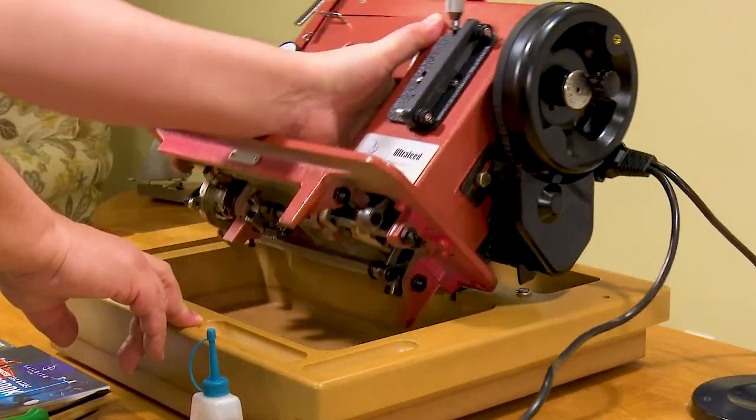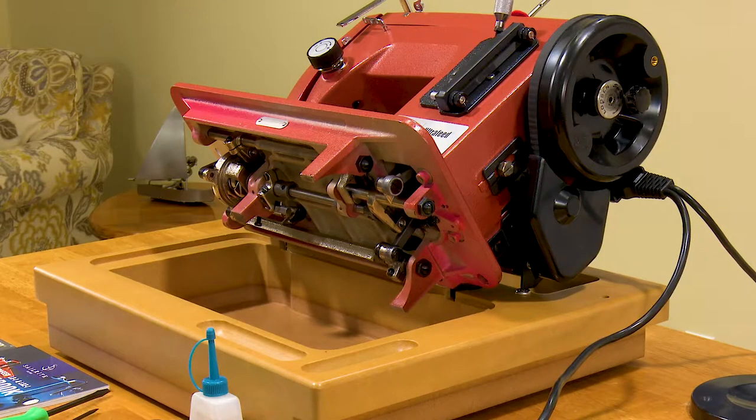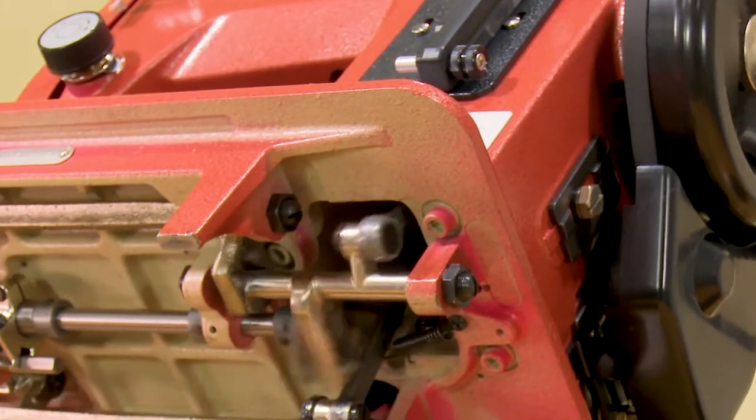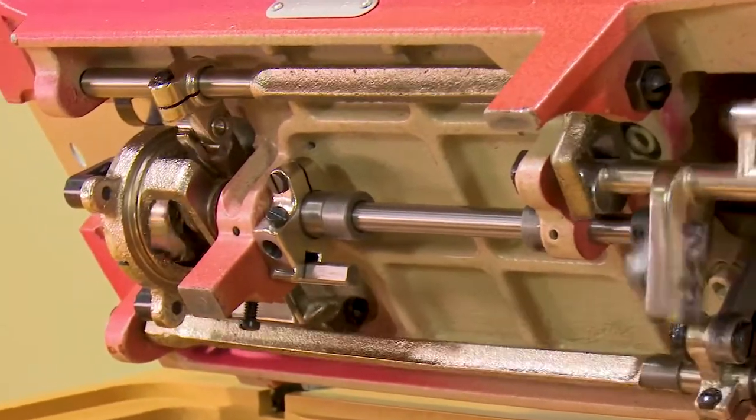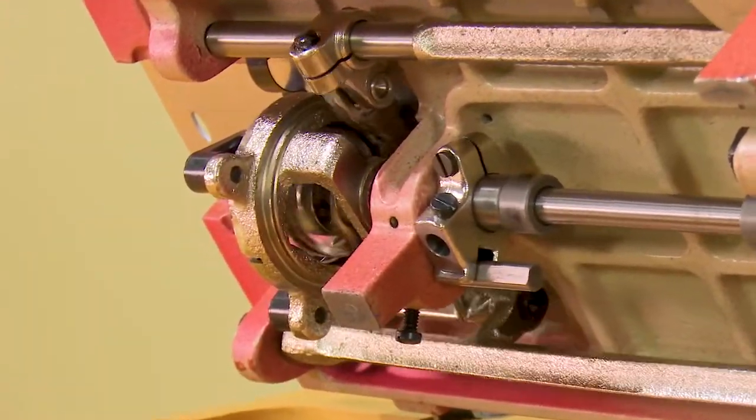You can tilt your LS1 head back for maintenance — it rests in a balanced position tilted back. Take a look at the heavy-duty metal components that make the Ultrafeed the world's best portable walking foot sewing machine.